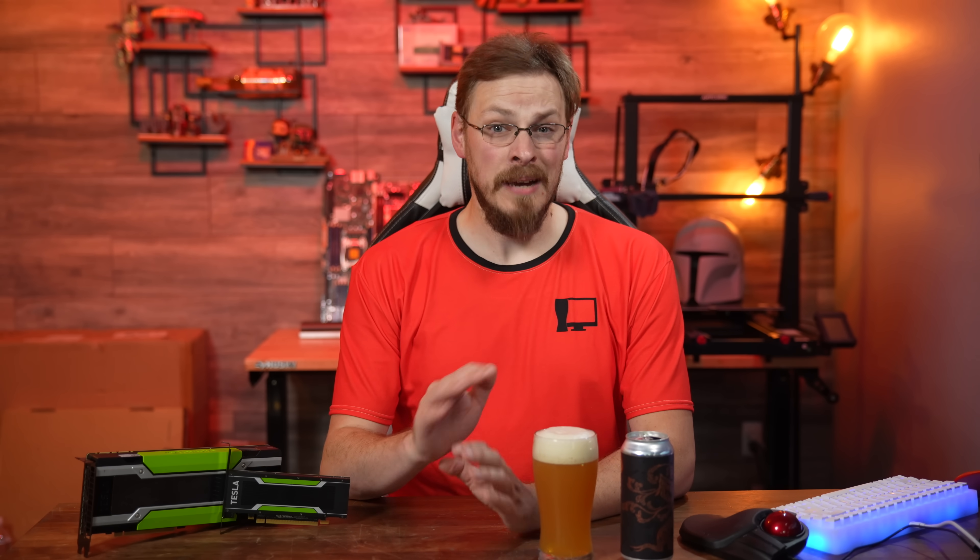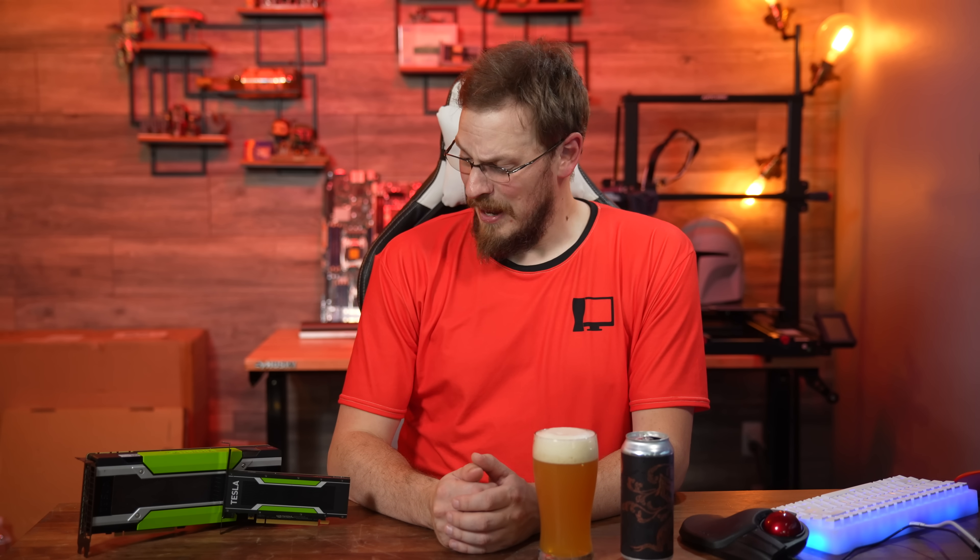Welcome back to Craft Computing, everyone! I'm Jeff. I've reviewed a number of graphics cards in my time — everything from $8,000 enterprise monsters and dual GPU behemoths, to cards as small as this. And this one is definitely a little bit different.